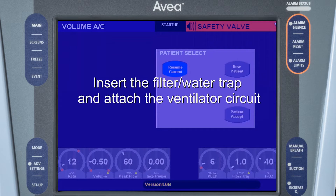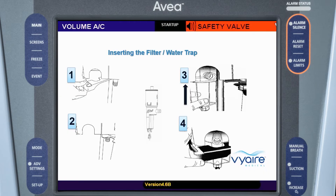We're going to begin by inserting the filter water trap and attaching the ventilator circuit. To insert the filter water trap, first swing the latch completely out of the way. Then insert the filter with a straight vertical motion, being careful not to break it, and finally close the latch completely.